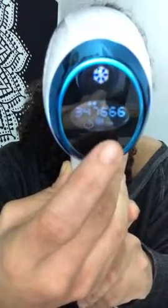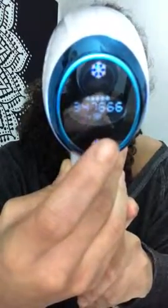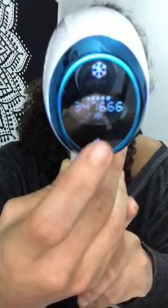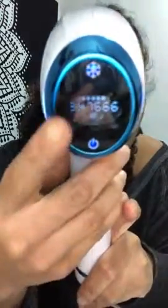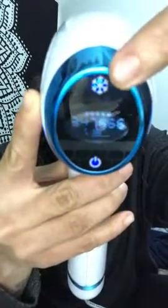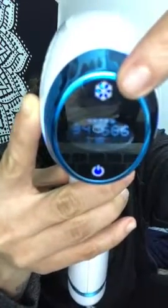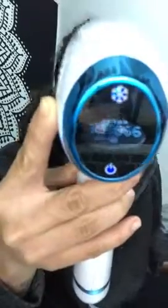And that's how you get between the levels of intensity. I always use a higher level, but sometimes I go down. Now, on the top here you also see the snowflake button — that's the sensitivity control.